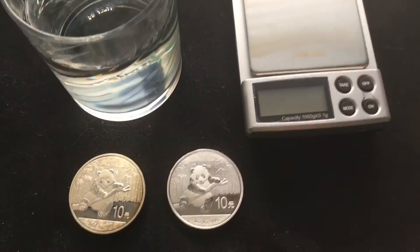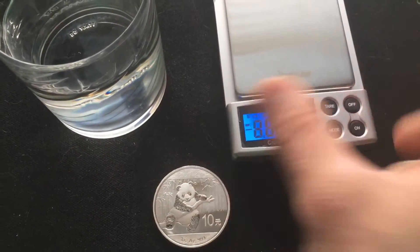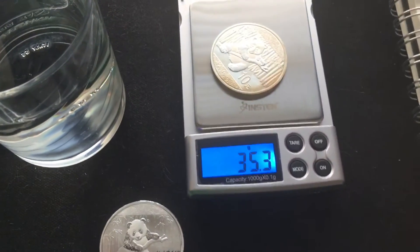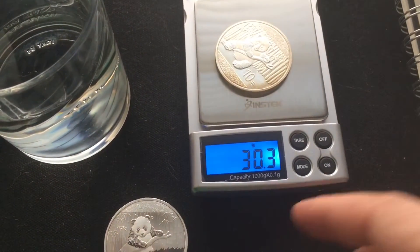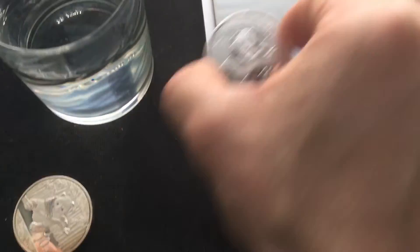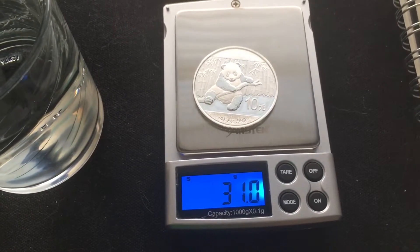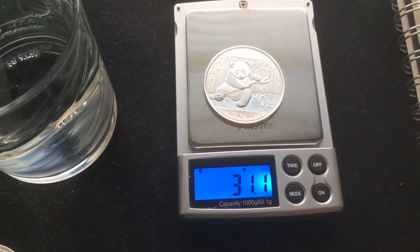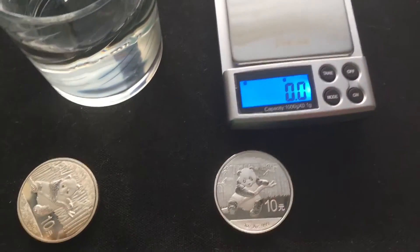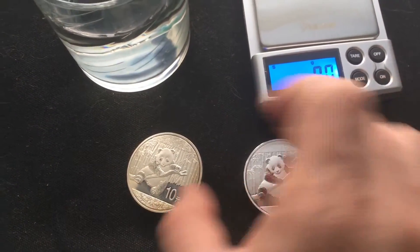The first thing you want to do is weigh them dry. So the fake one is 30.3 grams. And the real one — 31.1, though it settled around 31 grams. Now what you're going to do is tie these up with a string.